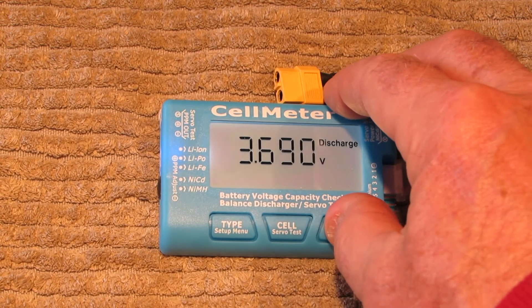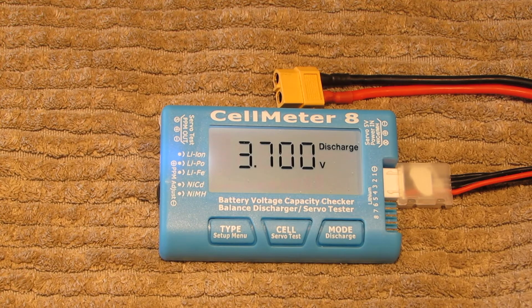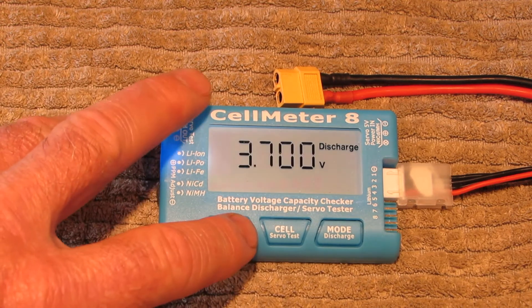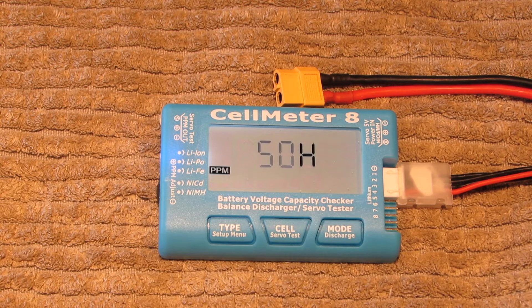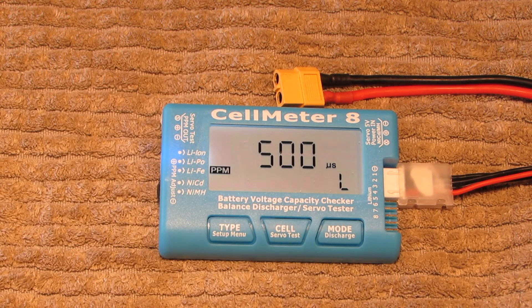You can change the discharge target up or down using these buttons — down and up. But I think you should leave it at 3.7V, the default, because the batteries tend to round out at about 3.8V in the end. Push it again and you get the PPM rate — ignore that, it has nothing to do with us. The next setting shows the maximum, low, and high values for the servo — 500, 2500, and 1500 in the middle. Just leave it alone.